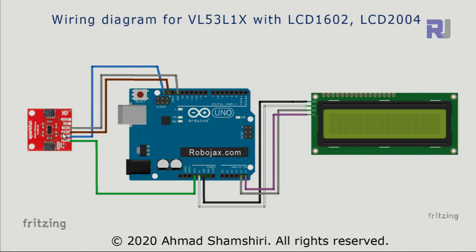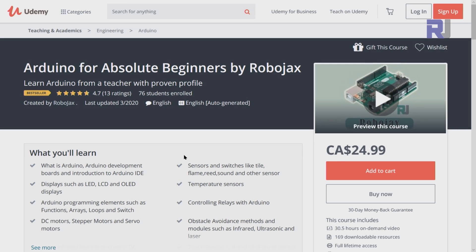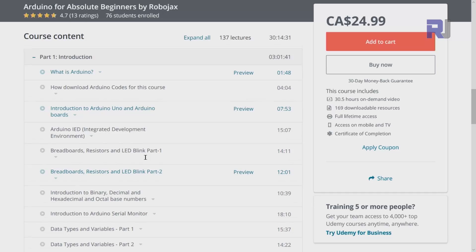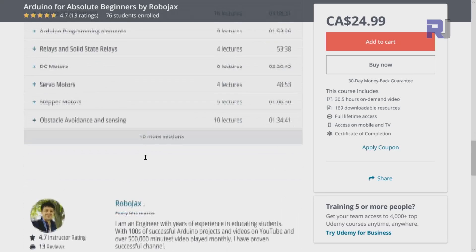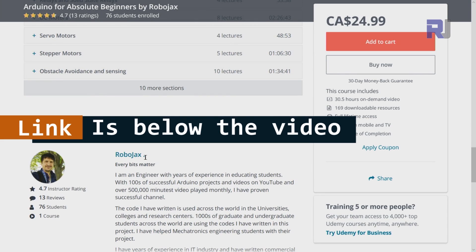If you want to learn Arduino, I have a bestseller course on Udemy where you can learn Arduino from the ground up with hundreds of projects. All course material, library codes, and wiring diagrams are available in one place. The link for my Arduino course is below this video in the description.